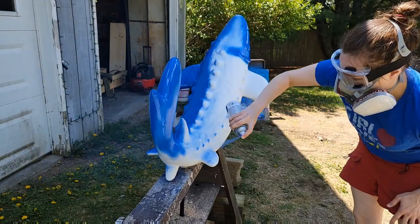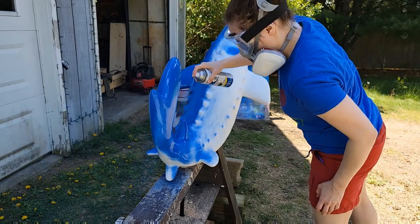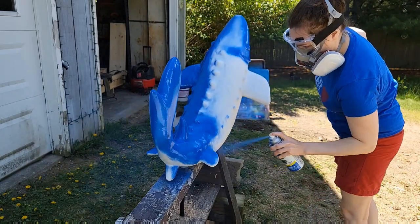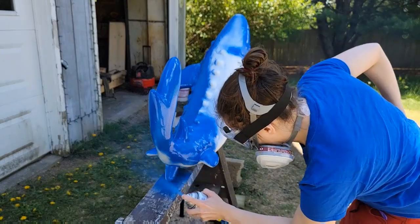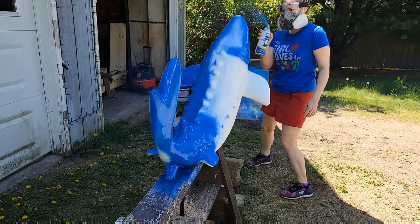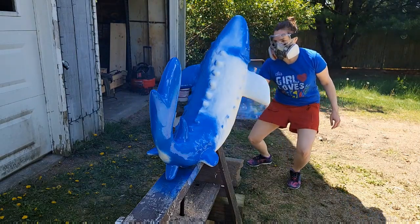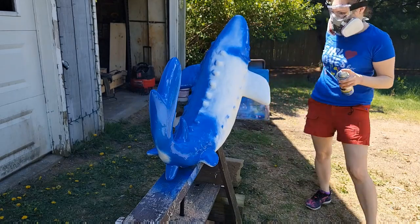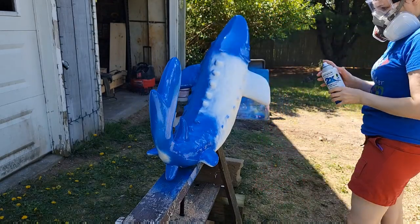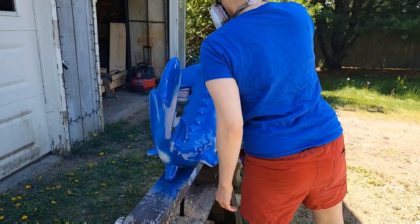I really wanted to step outside of my comfort zone and paint something that I wouldn't ordinarily paint. I don't do a lot with 3D items, and with this somebody else had made all the sculptures and we're just painting them. Painting something 3D is a little bit different than painting something 2D, so I thought it would be a great way to expand my repertoire and step outside of my comfort zone while also being involved with the community.